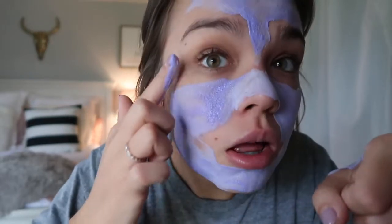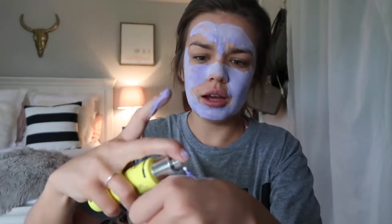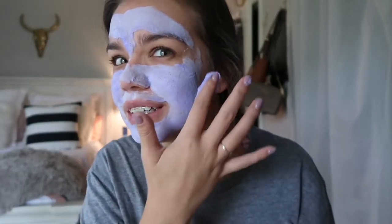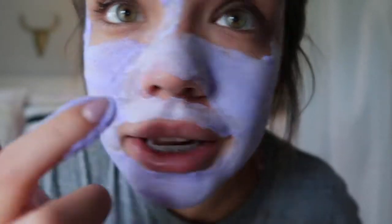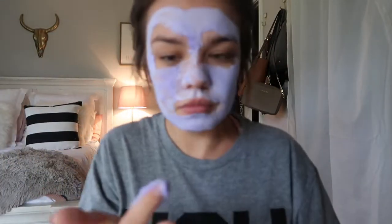It's like drying on my hand too — this is pretty quick. I wish it would wait until you have it set on your face, but I'm pretty sure that's not really possible. Woo, it's like tingly. I don't know if I like that, because it's like you want to itch your face and you cannot. Okay, it's like bubbling up — you can see it. That's where my big pores are; I need it right there.